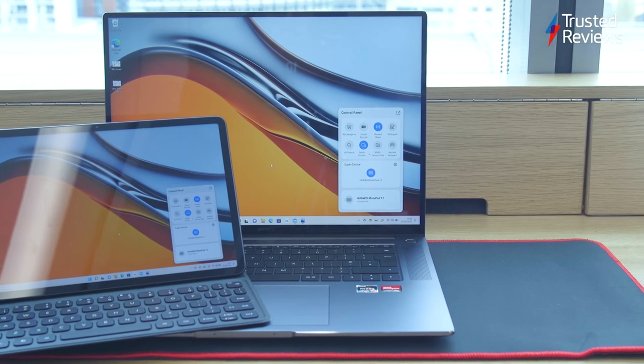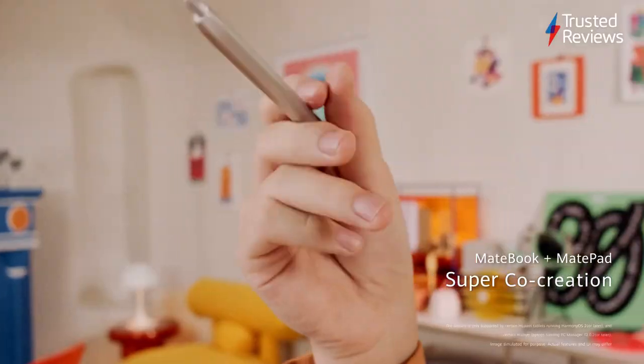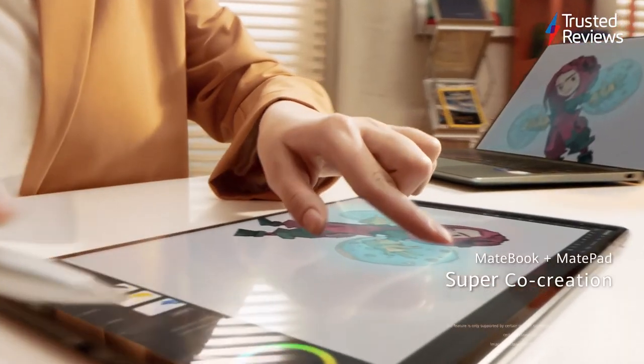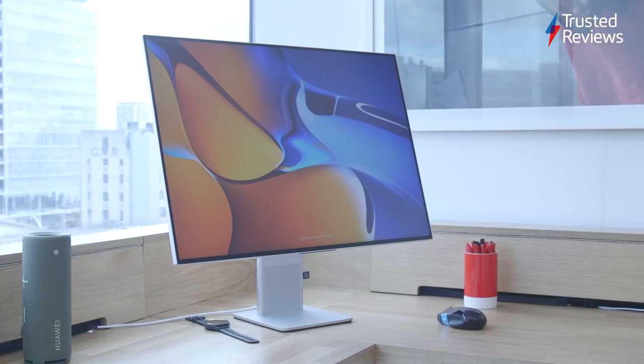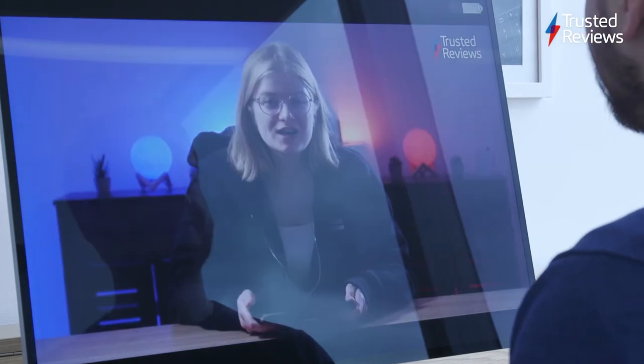The only issue with this technology is that you need two or more Huawei devices in order to use it, so don't expect it to work with a Samsung smartphone or a Dell laptop. It's clear that Huawei is attempting to build an ecosystem like Apple, with all of their devices syncing off the same hymn sheet for a seamless experience.